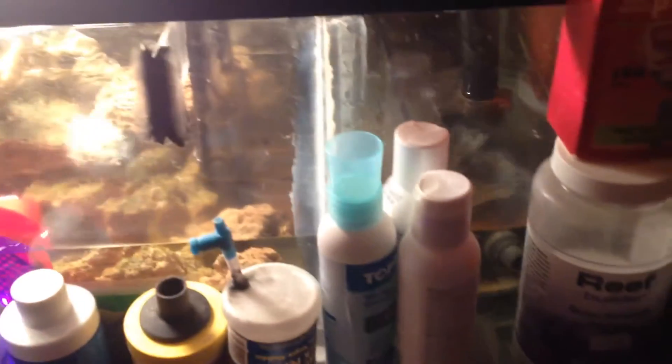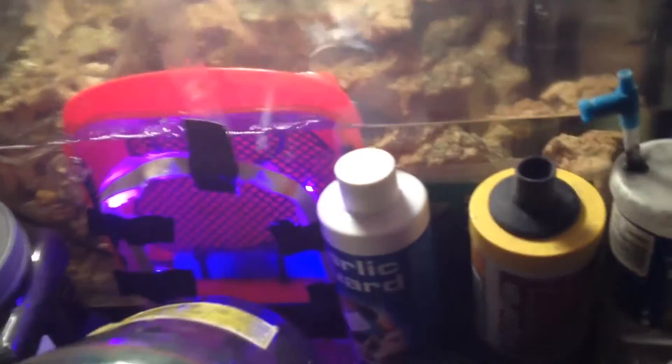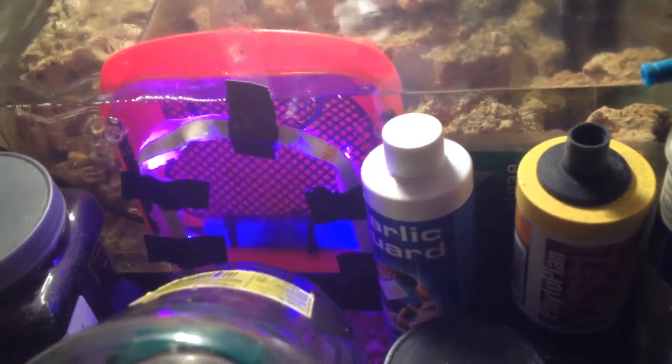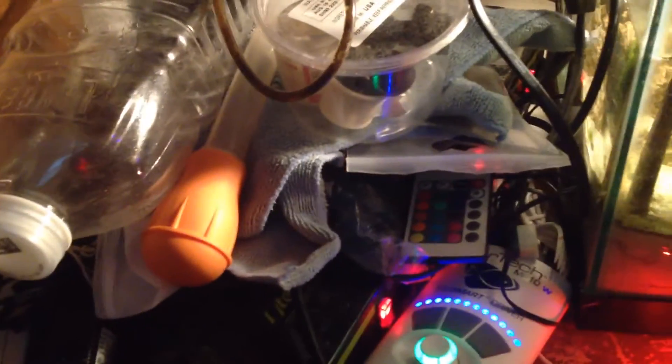Take a look at the sump real quick — water levels over there looking nice. The algae scrubber is looking great, love the way it turned out. Everything else is looking fine. I even tried to take a little bit of time to clean up over here.